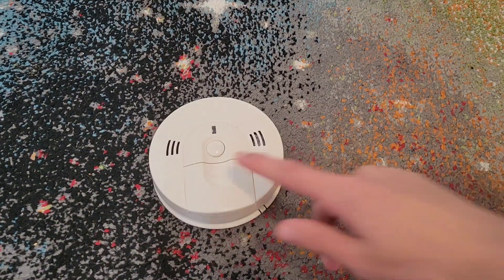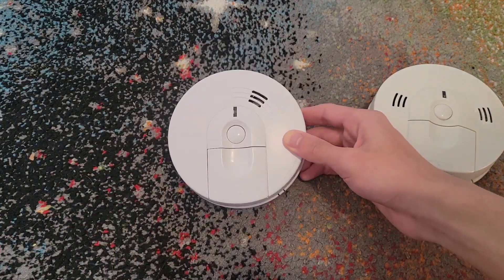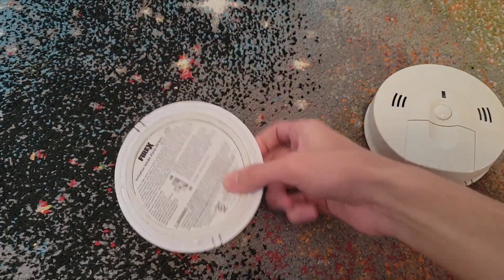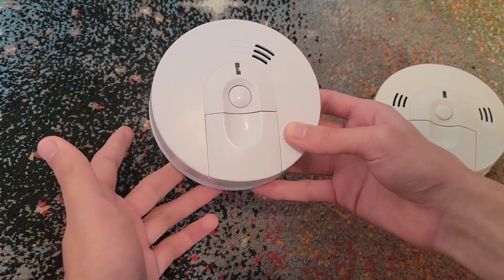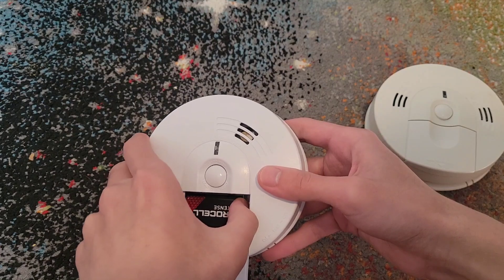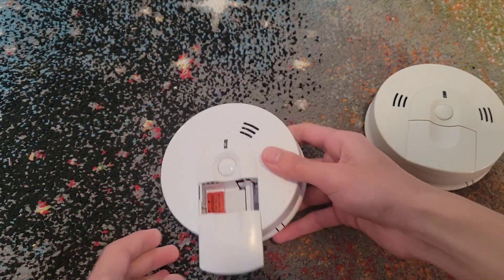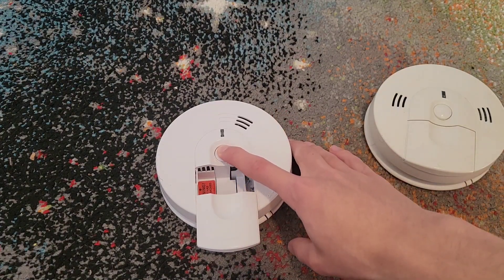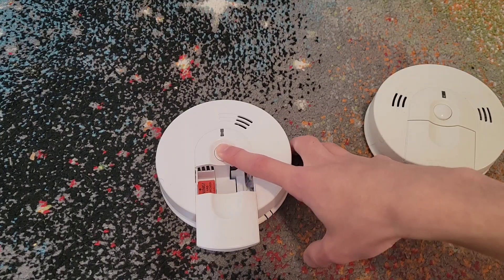Not all alarms look like this, though. It may look similar, but this one is actually a different way to change the battery. This one in particular is a hardwired one — it's made by FireX, but I'm putting it in here since it's technically the same thing. This one is a bit different when you change out the batteries. You're going to open this up and then take out the battery. In this case it's a 9-volt, so you just pull it off like this. Hold the test button to drain out any additional charge.